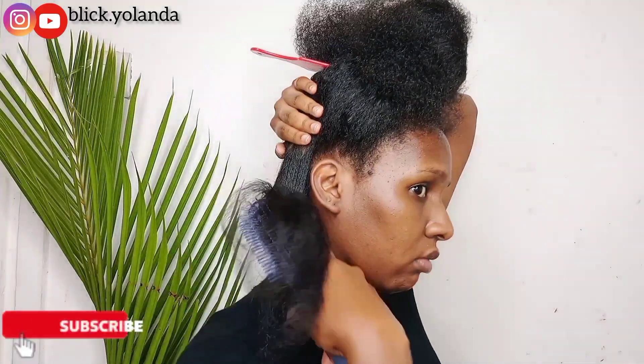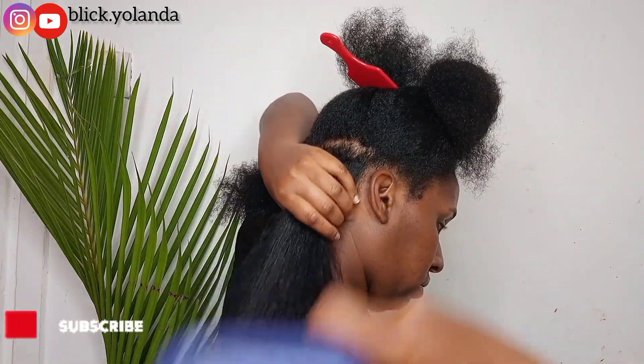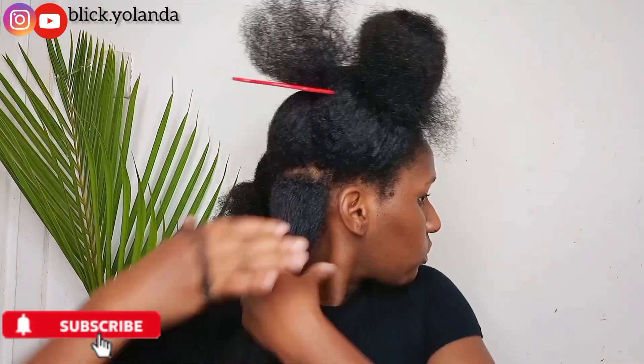After blow drying this section, I'm going to put it in a puff and tie it up.